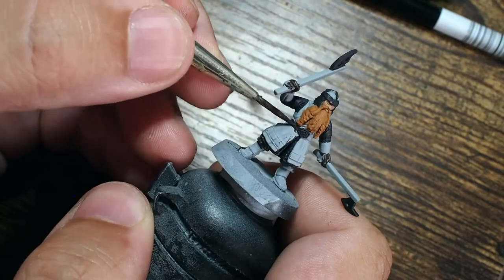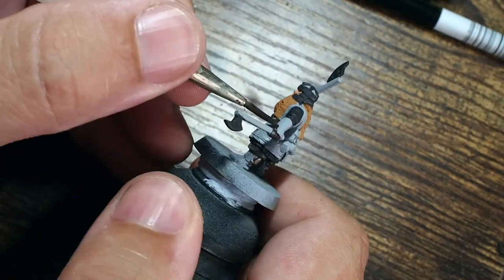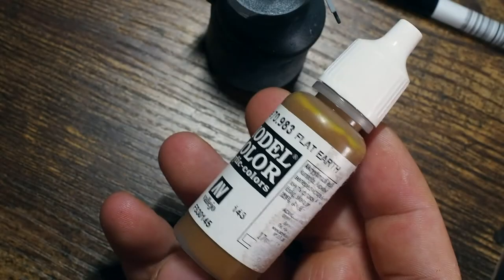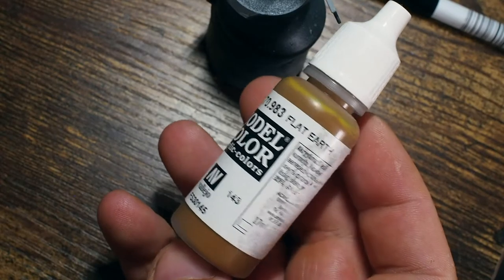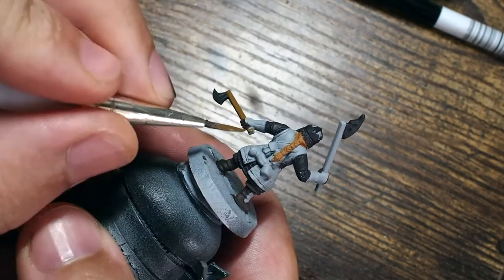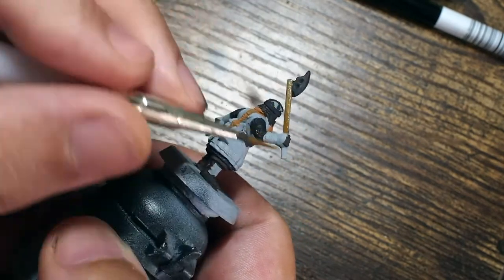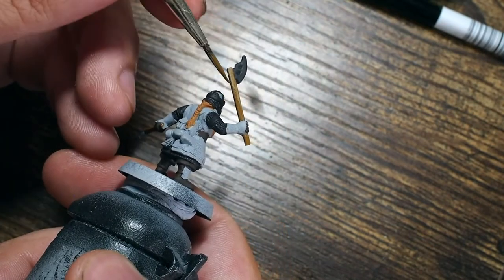There's a lot to be said for mixing a lot of different browns together to create a really cool effect at the end. Once we've done those bits with the dark rust, we move on to flat earth — another really good brown color, one of my favorites for doing things like wood. This has a really different kind of color to it, really great for base coloring wood, and then we'll build up from there using multiple tones a little bit later. This is a really good one to do the handles of the axes with.